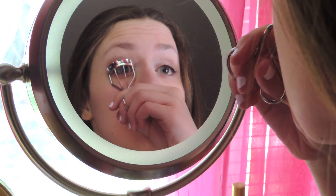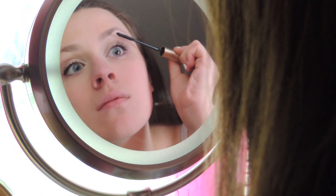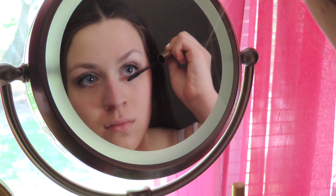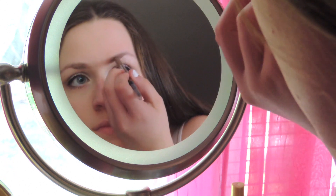Now I'm just going to curl my lashes and get ready to apply my mascara. Then I'm just going to take my L'Oreal Telescopic Mascara, which is amazing, and apply it on my upper and lower lashes. Now using a Maybelline eyebrow pencil, I'm just going to apply that and fill in my eyebrows and then blend it out with a spoolie.